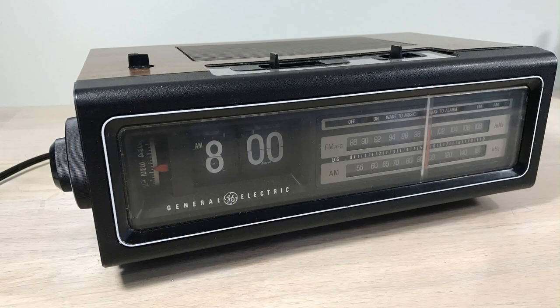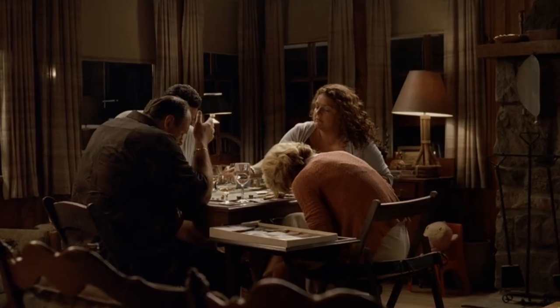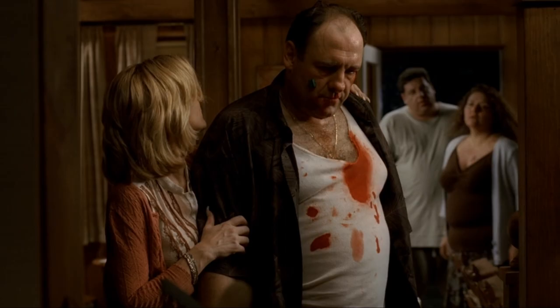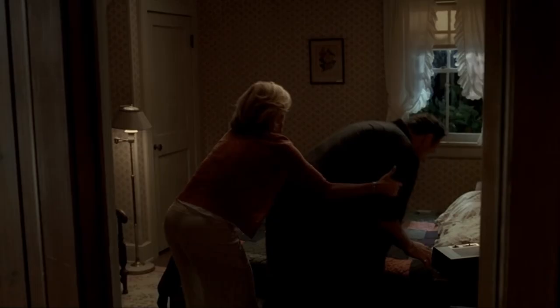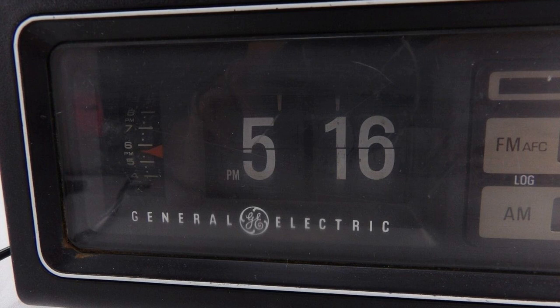Welcome flip clock fans — we've got a General Electric in the flip clock fan studio. We're going to talk about the alarms on these flip clocks and how they work. This one is almost a famous flip clock. It's from The Sopranos, Season 6 Episode 13. Tony's at Bobby Bacala's house with Janice — Tony's sister — and after a confrontation, Bobby sucker-punches Tony. On the nightstand you can see the clock. It turns out to be the General Electric 7-4310C, which has dots instead of dashes on the alarm indicator.